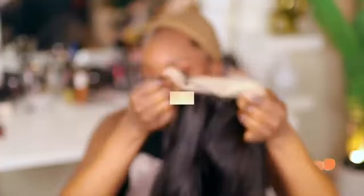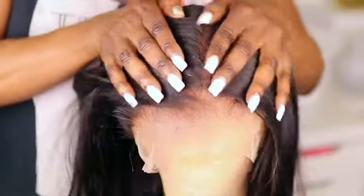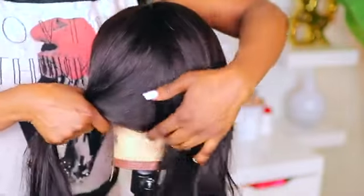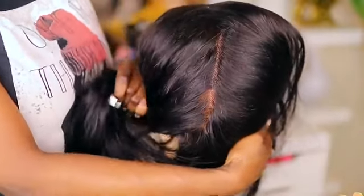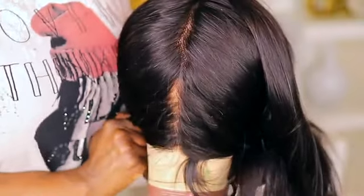Let's take a look at the construction of the cap. As you guys can see, it does come pre-plucked and the knots are bleached. To demonstrate the beauty of the full lace wig, I'm going to part it down the middle — and as you can see, there's that line of demarcation I spoke of, showing where the comb is sewn into the middle of the cap. I would suggest removing it. You can also add some concealer to the parting space to make sure it's uniform in color from beginning to end.